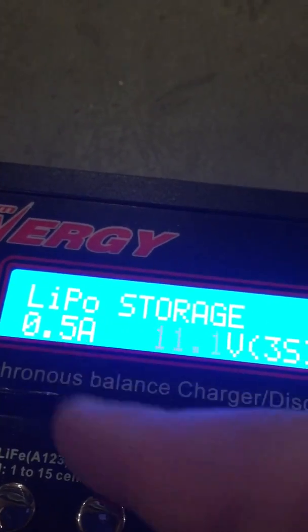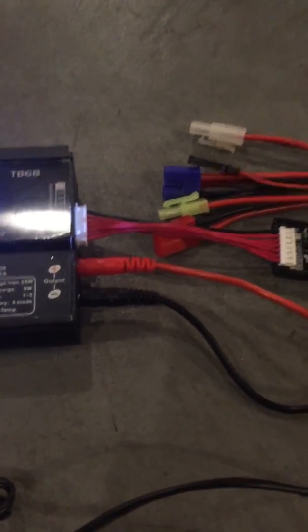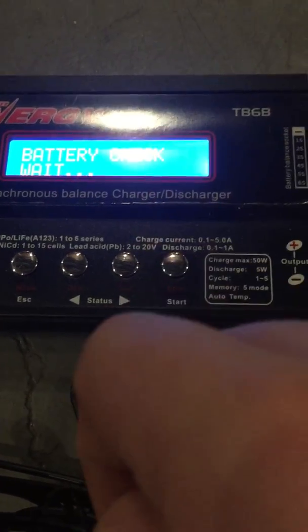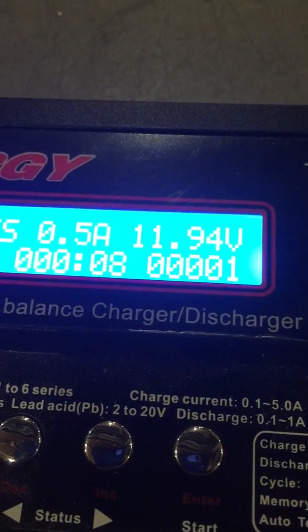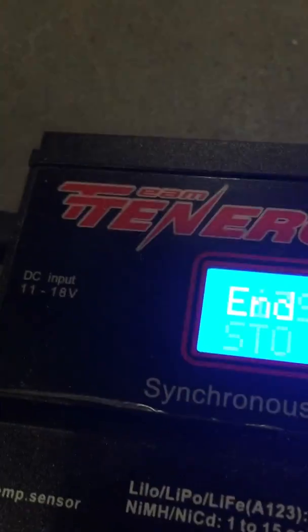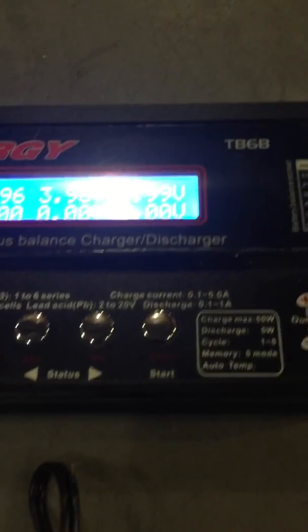It's on storage mode, 0.5 amps, 3S battery — that should do it. I always check it many times because I don't want an exploding battery in my face. So I'm going to hold enter now. It'll tell you your voltage — mine is down to 11.95 volts right now, and it goes pretty quickly. Here it's going to tell you your final voltage will be 11.4. And here it tells you your cell voltages — you're going to want those in around the ballpark of 3.85 or 3.87.